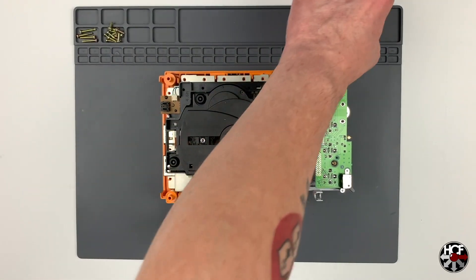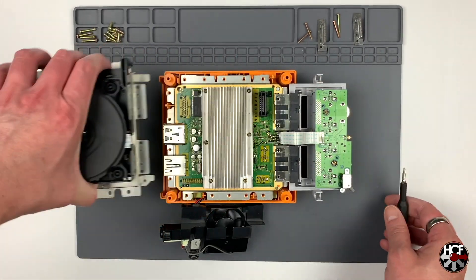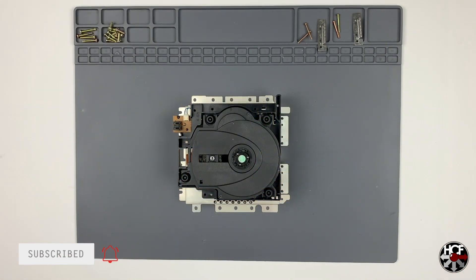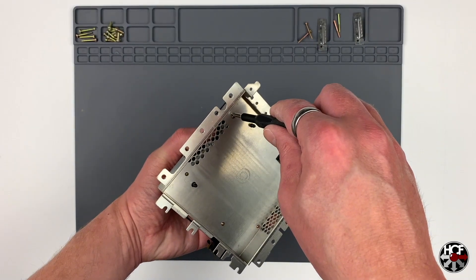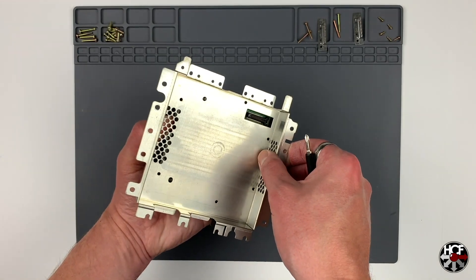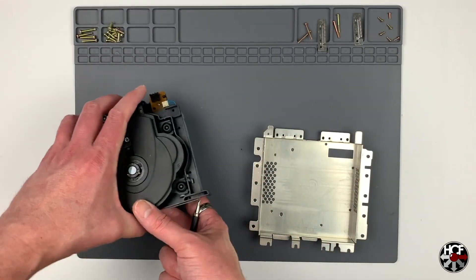With those screws out we're now ready to take out the optical drive — just pull up and it will free itself nice and easy. Then we're ready to take the optical drive off its mounting plate. Flipping over the optical drive you can see there are just five screws holding it to the mounting plate. With those removed we can set aside the optical drive itself since all we need is the mounting plate.